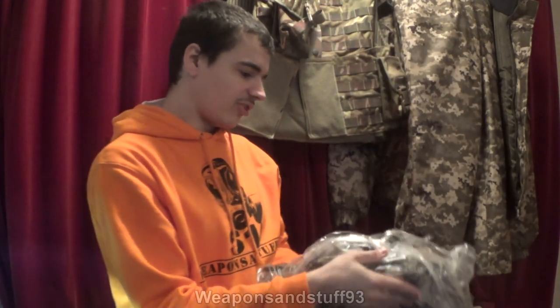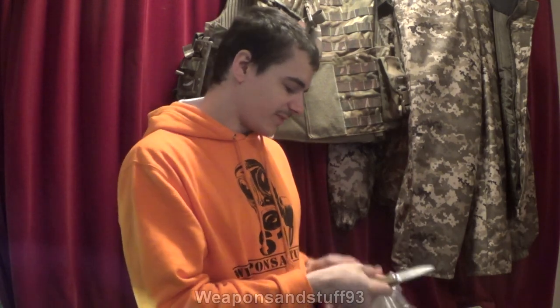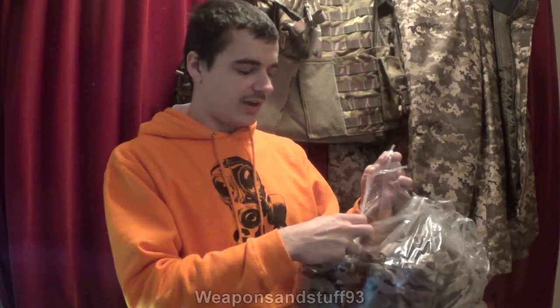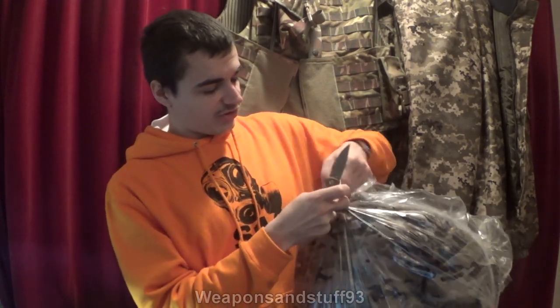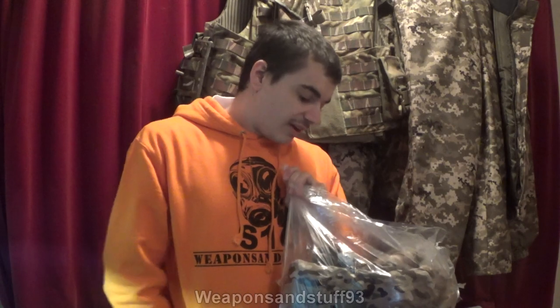Apparently this is a size 2XL. I'm certainly not 2XL, but they have a weird sizing guide. He has these in quite a few different camo patterns, and whether or not there are differences in pocket layouts I'm not sure. The bag has lots of little bits of sellotape holding bits closed, so it's proving a bit more difficult to open.